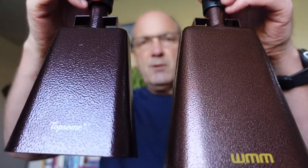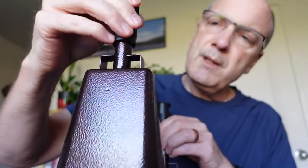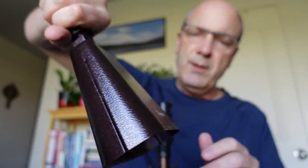Not much to say — it's a great cowbell. It's definitely worth five stars. Just like the other one, it's got a good strong build, it's got a nice look, and an easy handle to hold on to whichever way you want to do it.